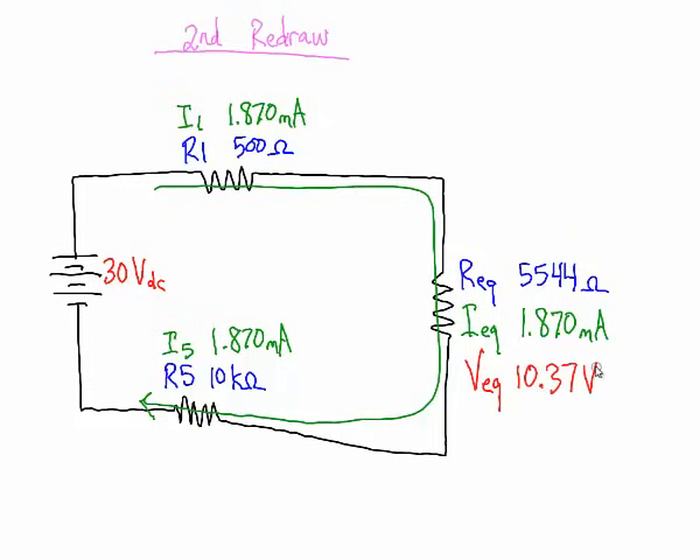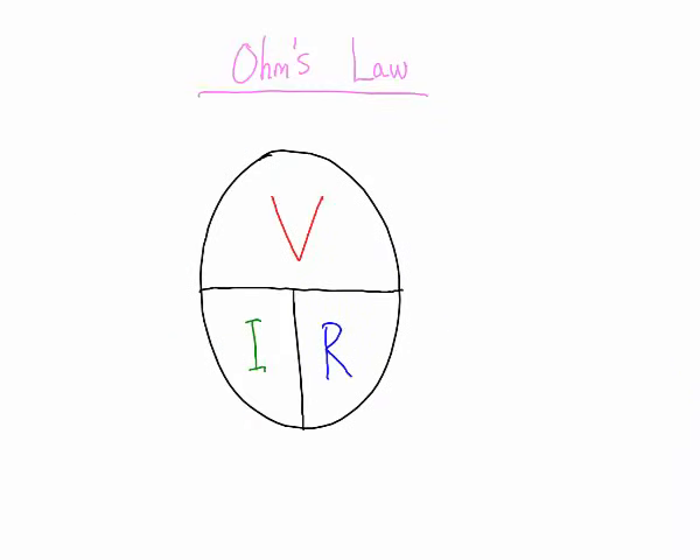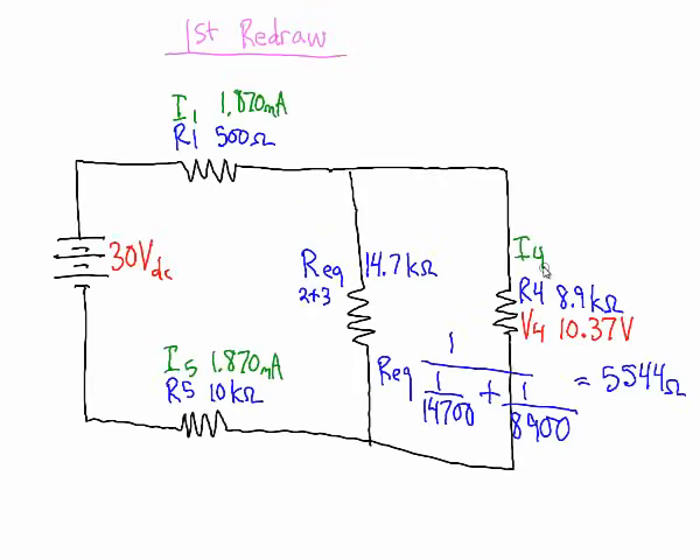Once we know 10.37V is on the parallel combination represented as one resistor, we work backwards. Since voltage drops across parallel resistors must be equal, resistor 4 also has 10.37 volts across it. Using Ohm's law with that voltage and resistor 4's resistance, the current through resistor 4 is 1.165 milliamps.